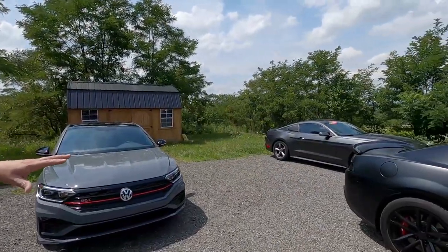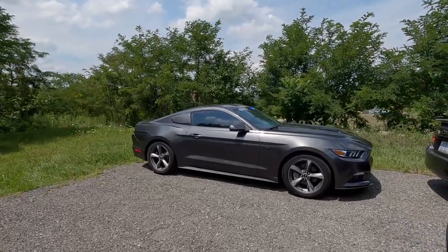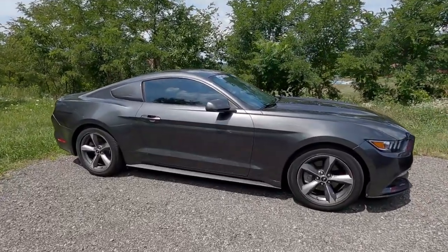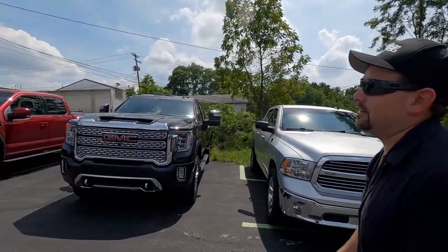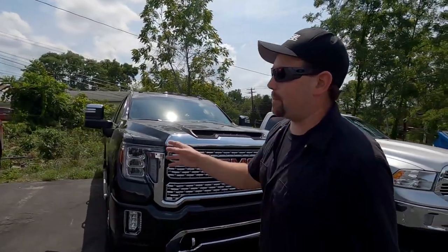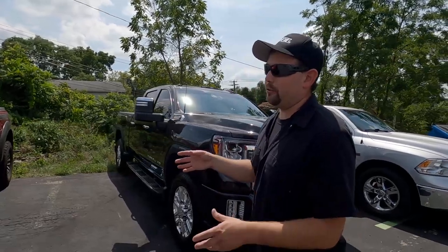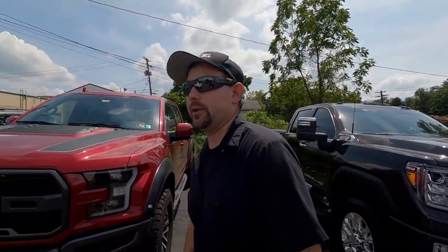This Mustang over here belongs to the shop's professional stunt driver, Jose — we're going to feature that in a video later, so you are not going to want to miss that. Up here we've got a Ford Raptor whose owner didn't like the sound of the factory speakers, so we swapped them out with a set of Focal speakers, which always sound incredible. Waiting on him to pick it up.